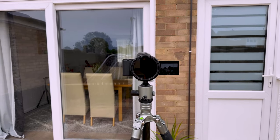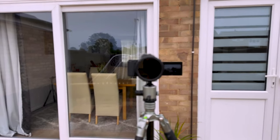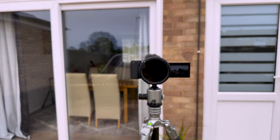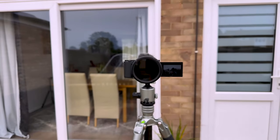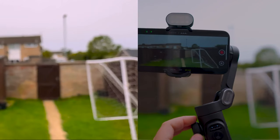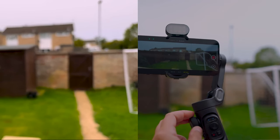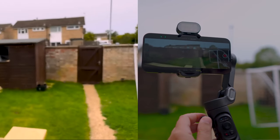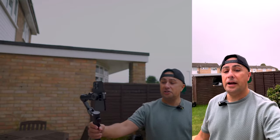Using the focus wheel, you can pull focus on the camera and then go out of focus and back again — very smoothly. You can make really cool transitions from out-of-focus to in-focus. That's a great creative tool.